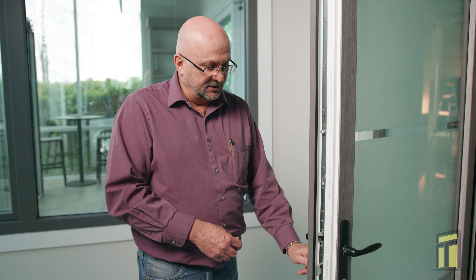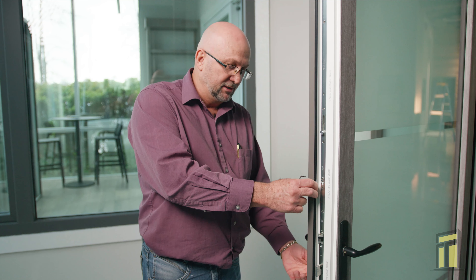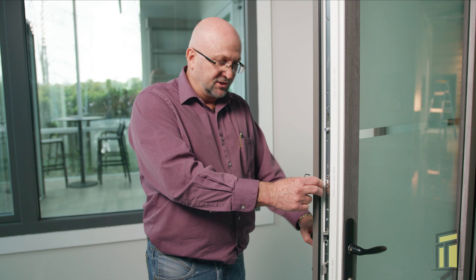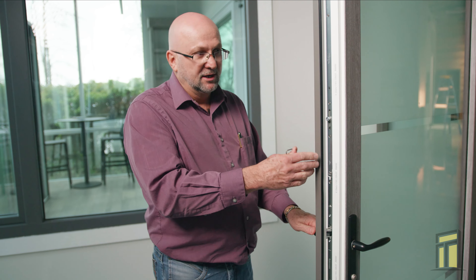The first thing you want to check is open the door and see if the handle goes all the way up when the door is open. Turn the thumb turn and see if everything works. If that all works, that means the problem is how it lines up with the frame locking points.